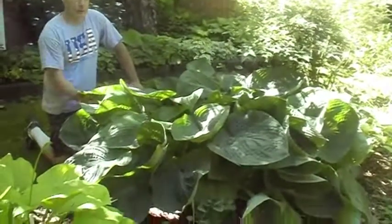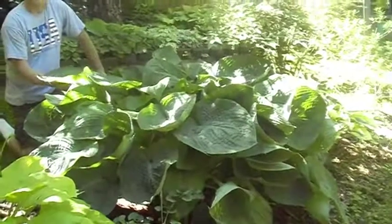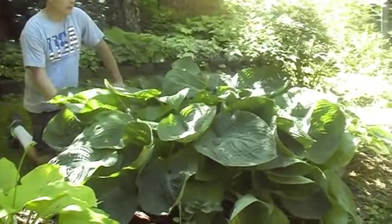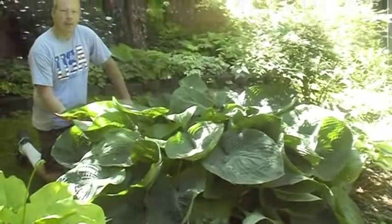This is a very large hosta and the kids are going to love this one. It's called Jurassic Park. As you can see, this one is probably four to five feet wide now, and it can even get bigger.